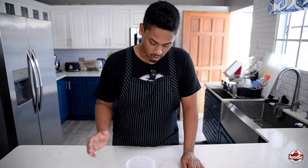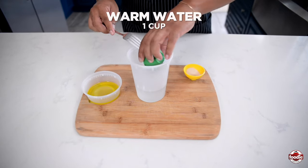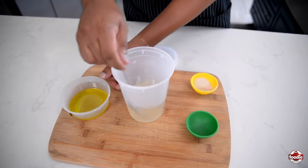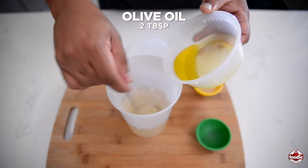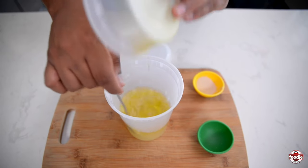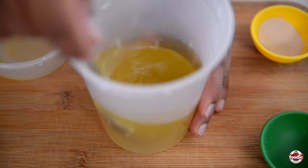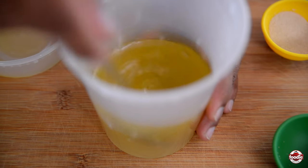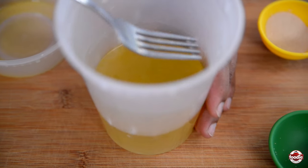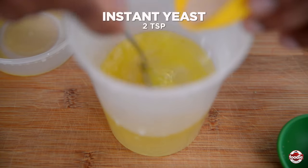The first step for our pita bread is to bloom the yeast. I'm going to add in some brown sugar, break that up and stir until it's dissolved. While stirring, I'm adding in some olive oil. I'm using warm water — this will help bloom the yeast a little faster. Keep stirring until the sugar is dissolved, and about halfway through you can add your instant yeast.